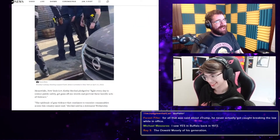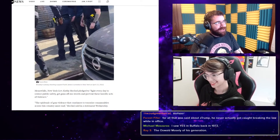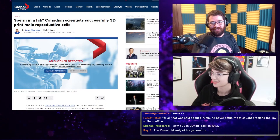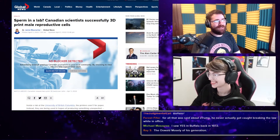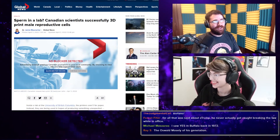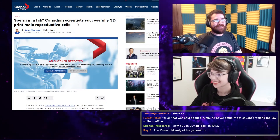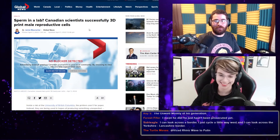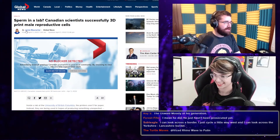All right. Last news item today. This headline speaks to my soul. It's Canadian, it's got sperm, it's got 3D printing — everything. This is my headline. This was written for me.